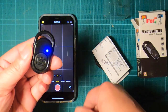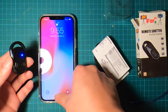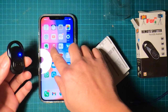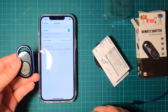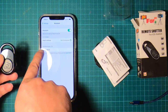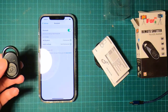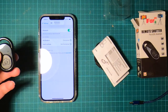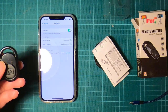So the first thing we're going to do is try to pair this. Go to Bluetooth — and it shows up right away as 'B shutter 3'. Click on that and it's connected.